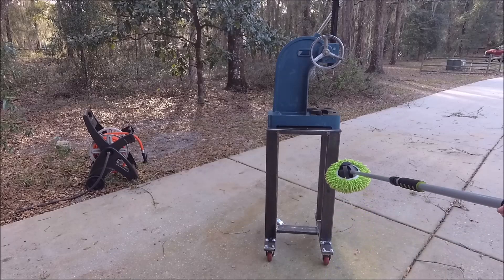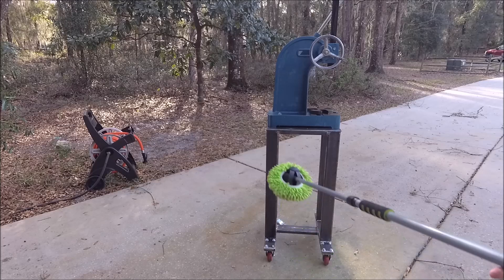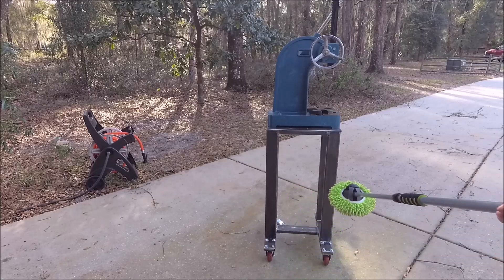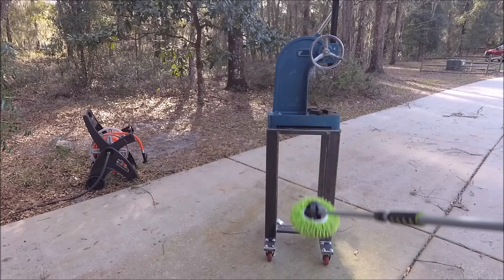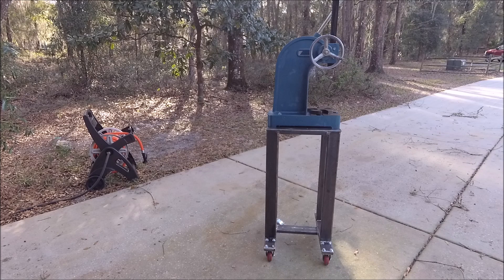I haven't painted it yet because I haven't done the catch can. I might put a handle on the other side for wheeling it around — the swiveling casters are on the far side, like a toolbox, so I might put a bar there so I can lead it around easier. But it's basically done and I'm really thrilled with it.